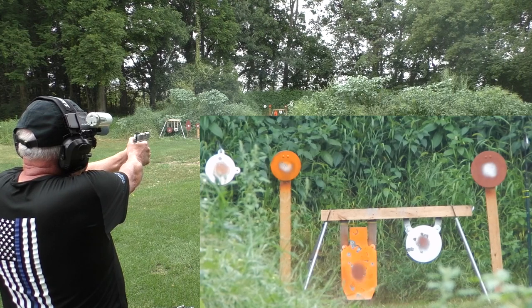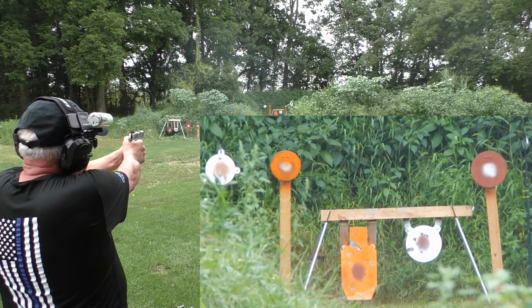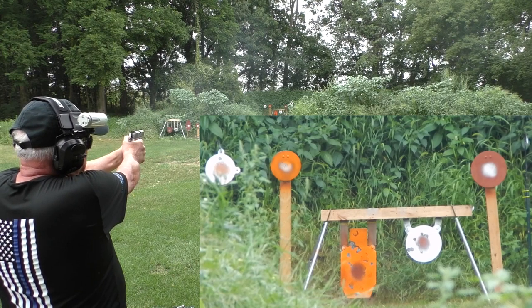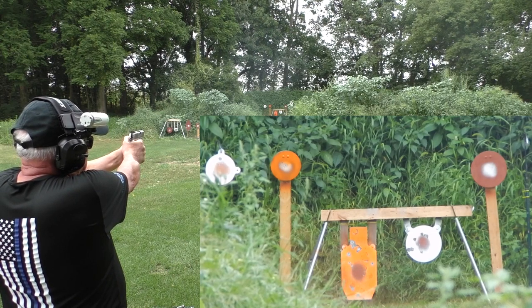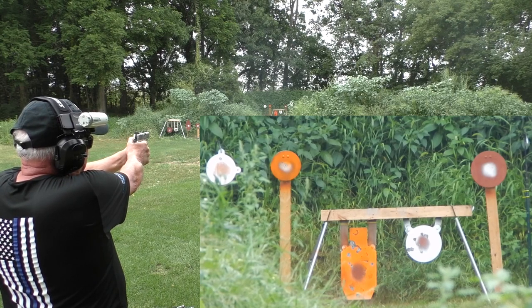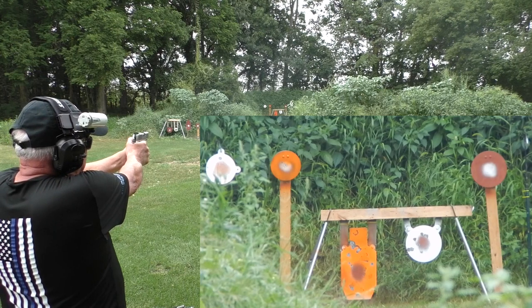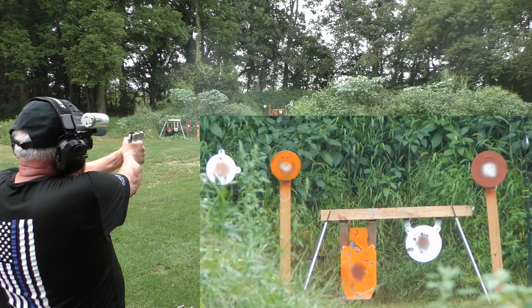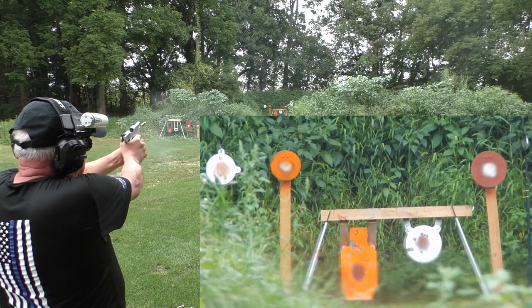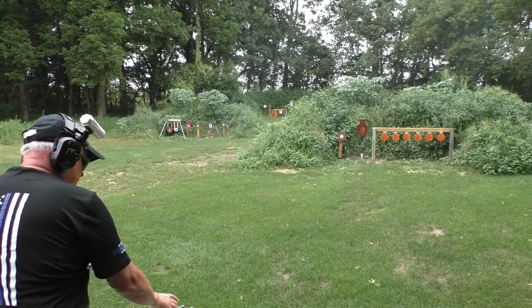Pulled that one down. That's better. I don't know why it's not hitting that 12 — it's got to be me. So far the Micro 9 is looking a little better.